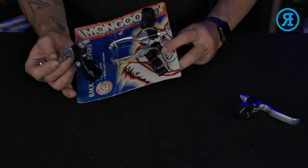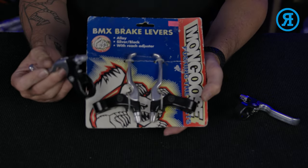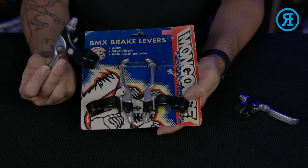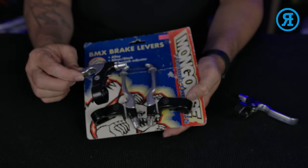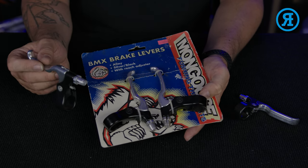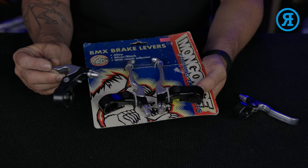The original is just a little bit rounder to the edge. So if you're looking to replace your beat-up old levers, this is a really awesome replacement lever for all of the Mongoose mid-school and even into some of the new school models as well.